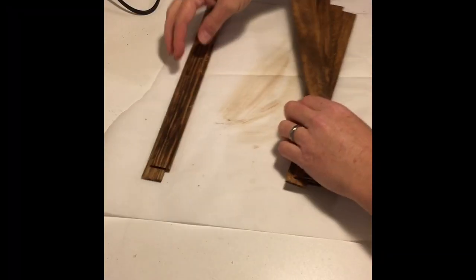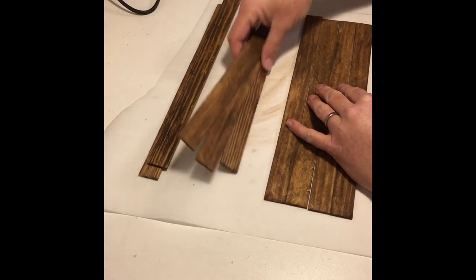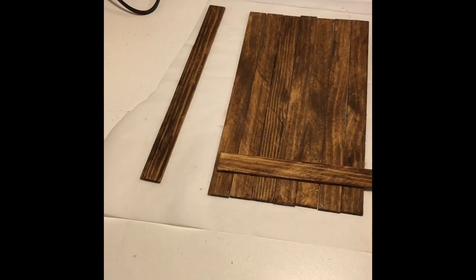Once the pieces were dry I lined up seven of them in a row, trying to keep the edges as similar and as straight as possible. For the final two, these will be used to hold our seven sticks together.